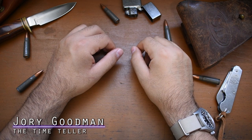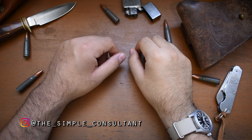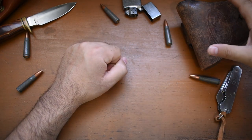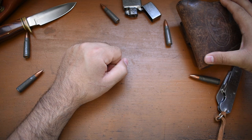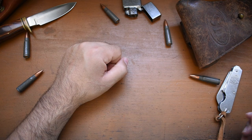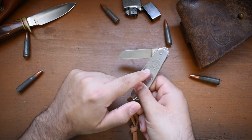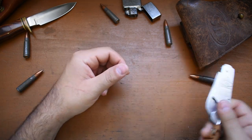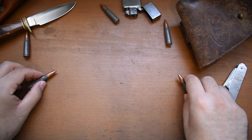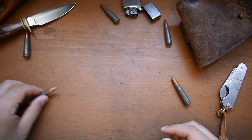What's going on everybody? I'm Jory Goodman, the Time Teller. Welcome to another installment of Micro Brand Monday. I had some fun putting together this little backdrop here. We have my grandfather's World War II sidearm holster — he was a physician and commander in the United States Navy during World War II. I have this 1945 Joseph Rogers and Sons Sheffield, England Royal Military knife, some 7.62x39 rounds scattered about, a buck knife, a Zippo lighter. Everything very rough and tumble here today.